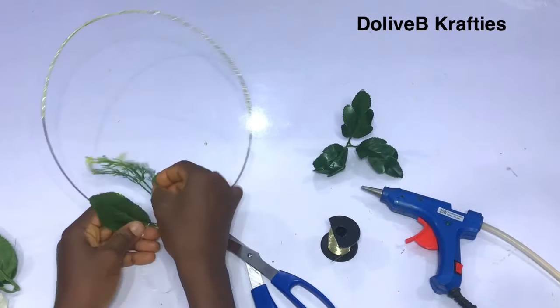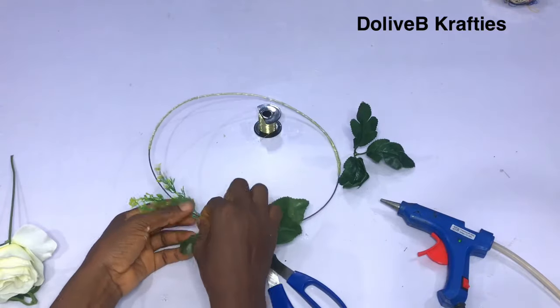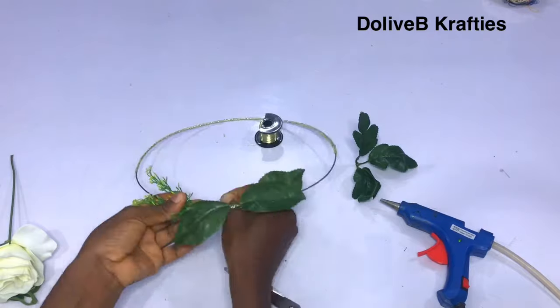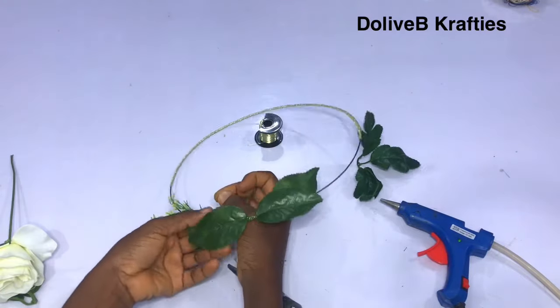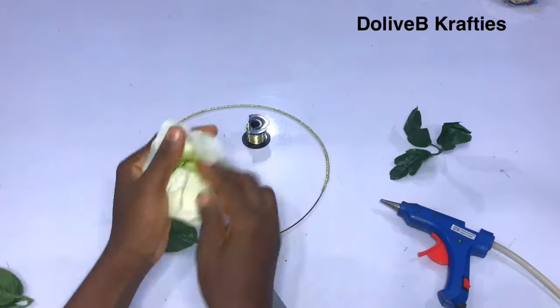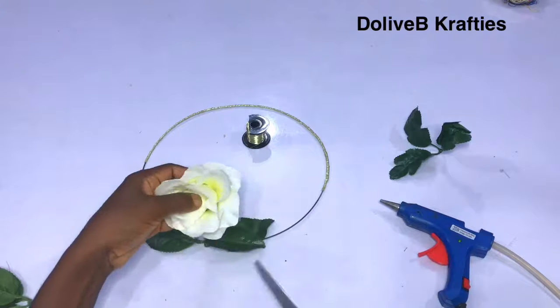I just picked my other flower and I do the same — I use my jewelry wire to fix it on the art wire. It's just all about arranging your flowers on your art wire or whatever you want to use. I also have this type of flower with a plastic piece inside.